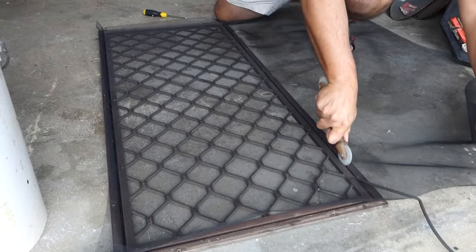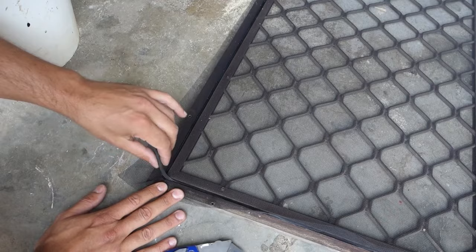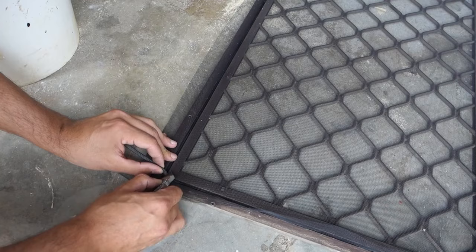On the last corner, push that down with the screwdriver and then run through with the spline roller. Once we get back to where we started, you'll notice there's a bit of overhang — that's simply because we've re-stretched the spline. All you need to do is use the utility knife, cut that excess off, and push that corner back in with the screwdriver.